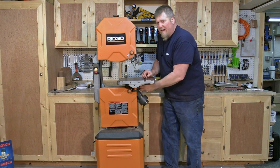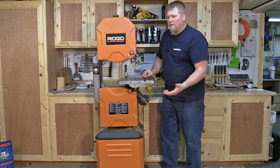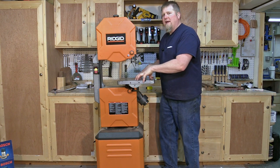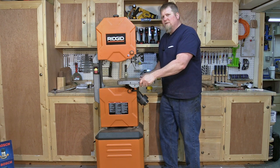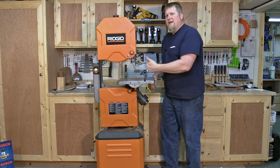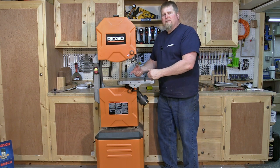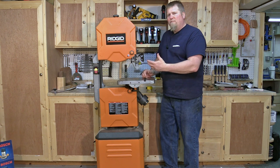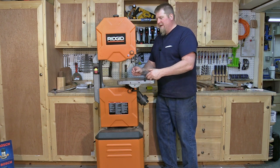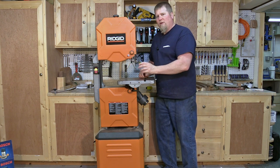Here's what I hate. Down in the bottom, the front bearings aren't too bad to get at, but the back ones? Impossible. I could not access them without taking the whole table off — that's a cast iron 14-by-14 table — just to adjust that rear bearing. Kind of a hassle, especially if you're someone who switches blades a lot.